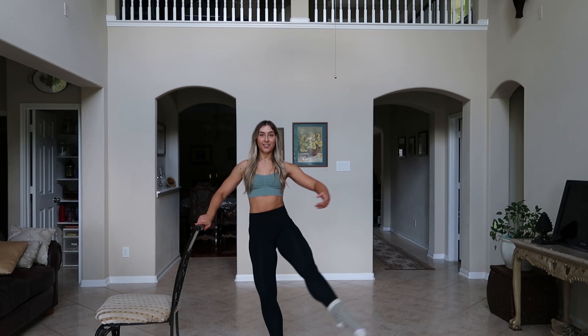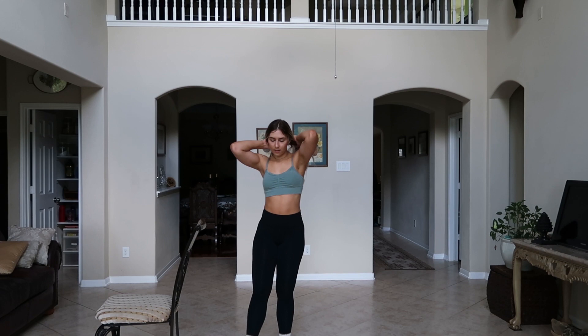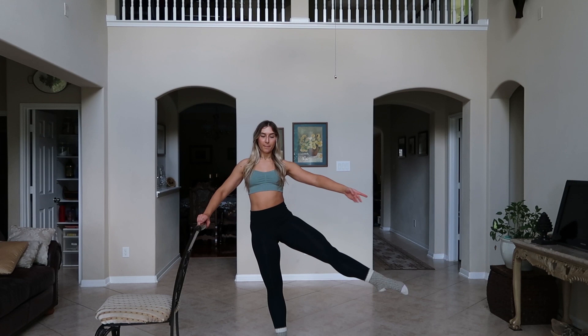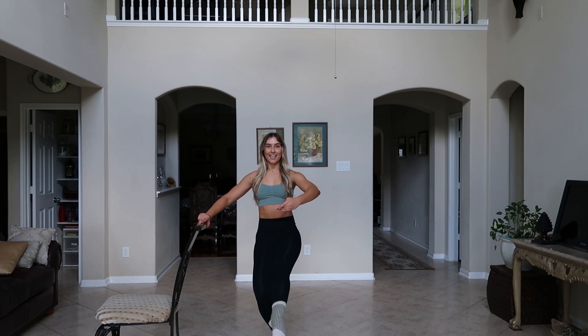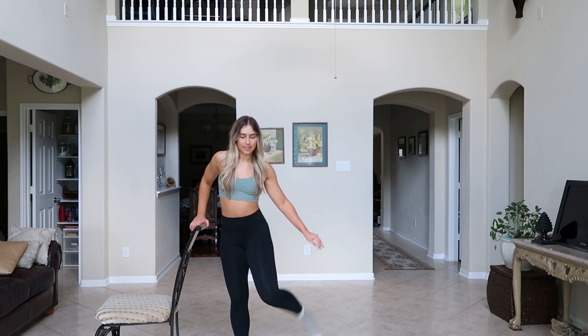Ready? Five, six, seven, go plie, open. Two, strong arms, four, don't open your ribs, and six, seven, eight. Relax. One more time. Five, six, seven, plie, open. Two, nice and strong, three, four, five, six, seven, last one, eight. Shake it out. Your quad's a little sore — stretch them out.